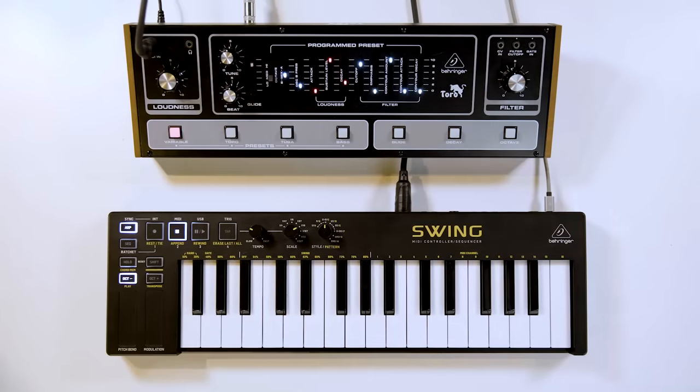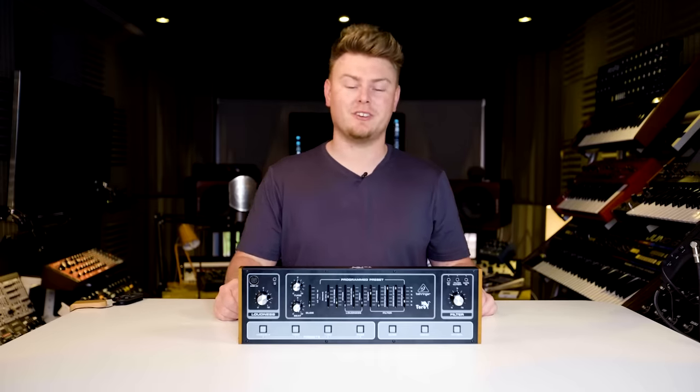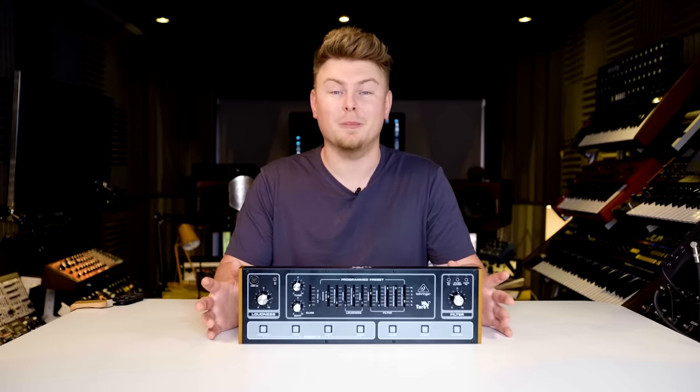Super nice. So whether you're a synth player, a bassist or a producer, you can always trust TORO to deliver that massive sound that's just as powerful as the original, but minus the hefty pricing.